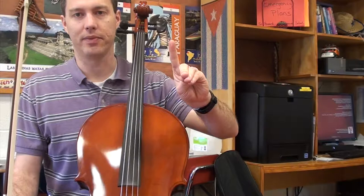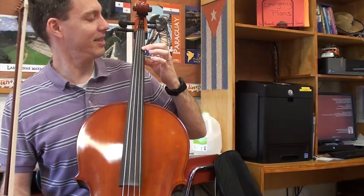Very good! Let's try another one — find B. Five, four, three, two, one, zero. I hope you found it. B is also one finger, but it's not on the D string — it's on the A string. I bet you're getting quicker and quicker!